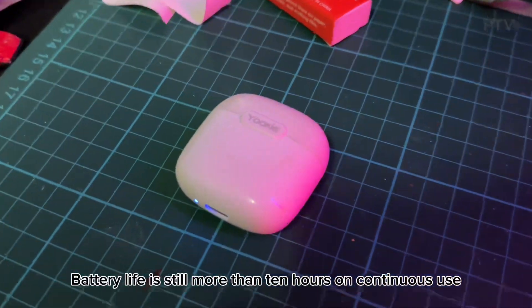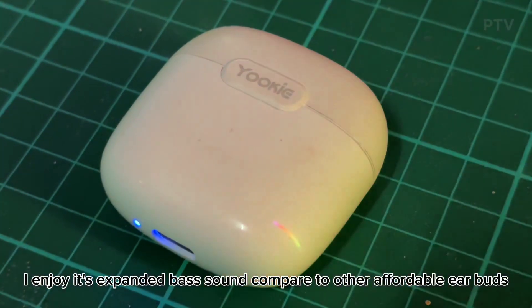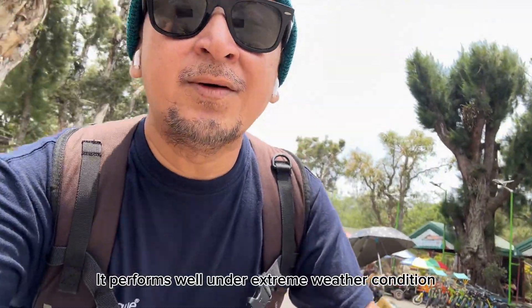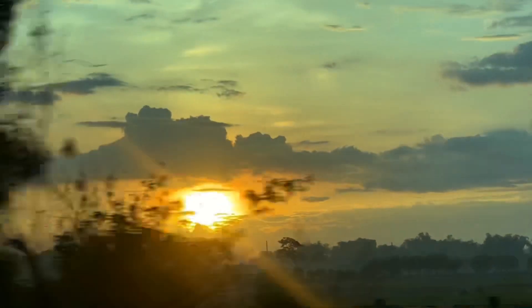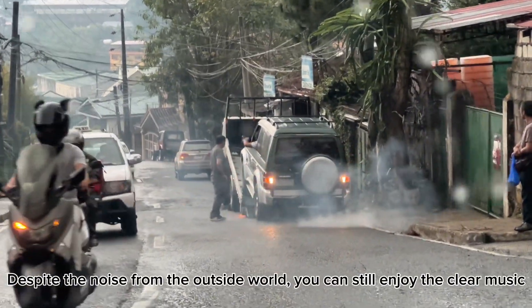Battery life is still more than 10 hours on continuous use. I enjoy its expanded bass sound compared to other affordable earbuds. It performs well under extreme weather conditions. Despite the noise from the outside world, you can still enjoy the clear music.